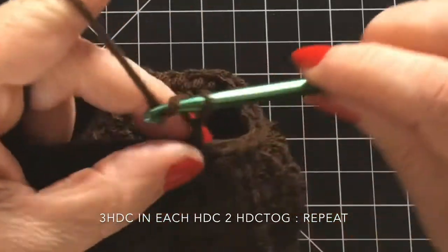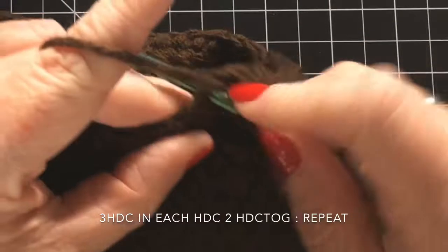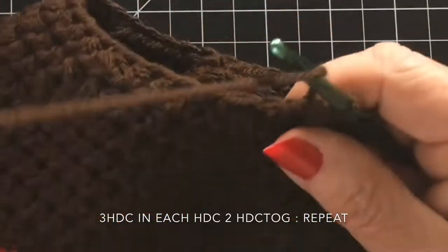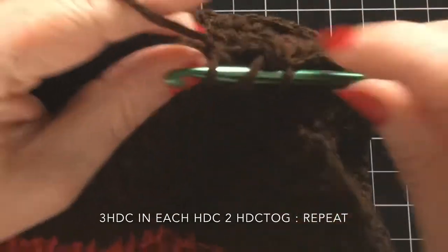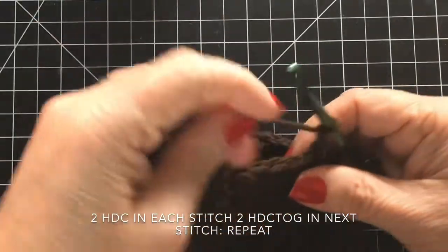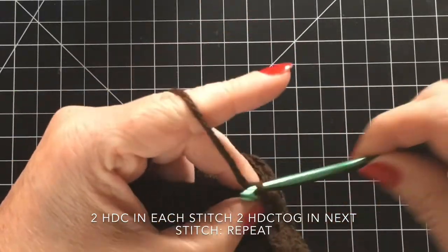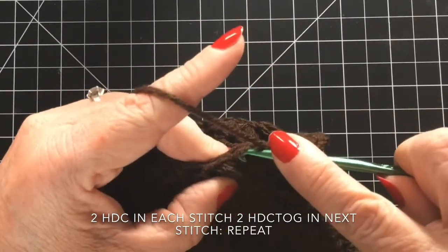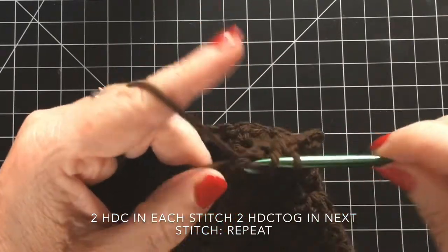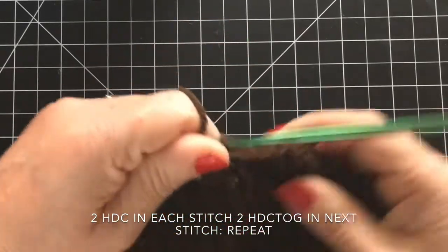Once you get through that round, slip stitch again, chain two, and then do three half double crochets and then two together. We're just continuing to decrease the amount of stitches, getting towards the top of the hat so it gets smaller and smaller. Repeat that pattern all the way across, slip stitch together, chain two, and then do two half double crochets and then two half double crochets together, going all the way around. Slip stitch into that chain two at the very beginning.